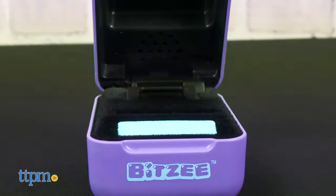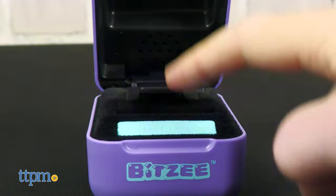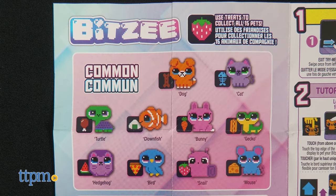There are 10 common Bitsy, three rare ones, and two legendary Bitsy. Keep track of your collection on the collector's guide. Which ones do you want to collect?